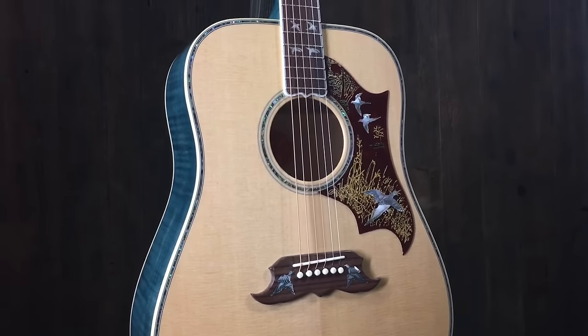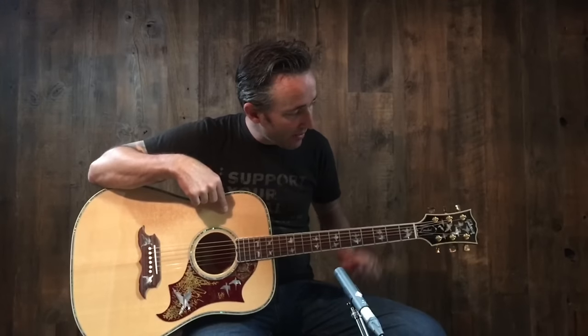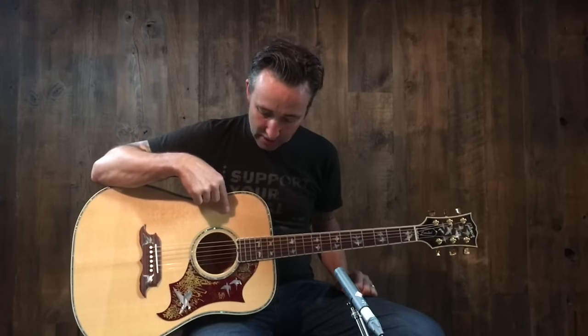Very cool, limited edition, one of 40, engraved tuners, and just a collectible guitar, a great sounding guitar, and it's available at Music Villa. So come check it out, and thanks for watching.